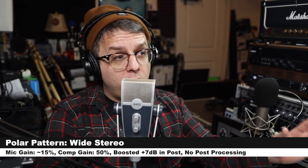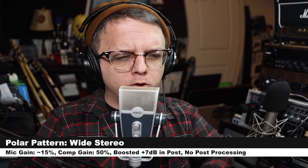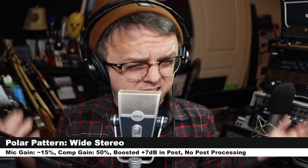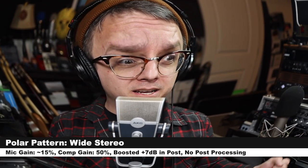Let me know in the comments down below, because all of these polar patterns are so incredibly confusingly named if you know anything about polar patterns. What is a front-back? Is that similar to a front-bottom? I don't know what's happening anymore. Please send help. I am sick and tired of multi-pattern USB condenser microphones that are just made to try to chase and eat up some of the Blue Yeti market.